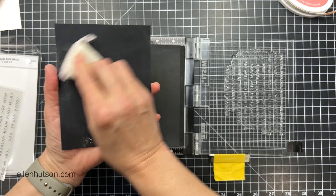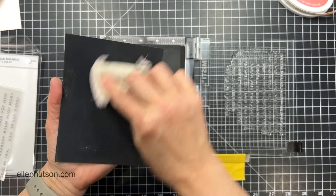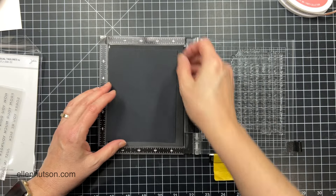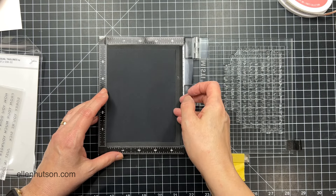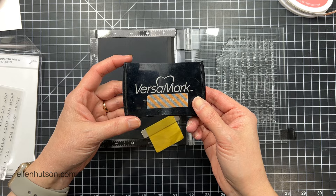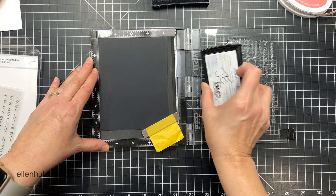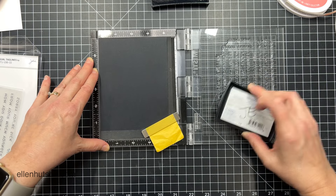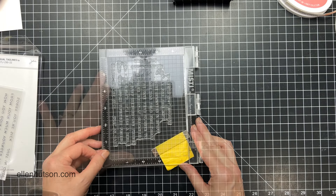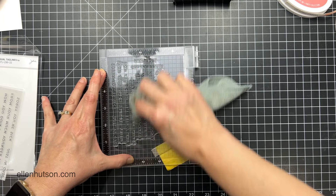Now I'm going to take my anti-static pouch — this one's the Embossing Magic pouch — and this powder is going to eliminate any moisture or electrostatic electricity on the surface of the paper so that my embossing powder will stick only to my embossing ink. My favorite embossing ink of all time is Versamark. I've used it forever and it's reliable. I always like to say this is the one I like using the most.